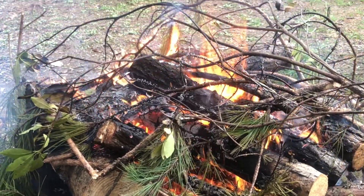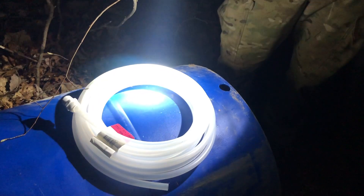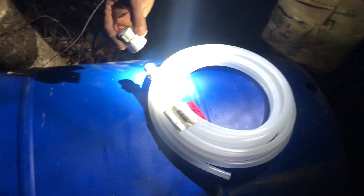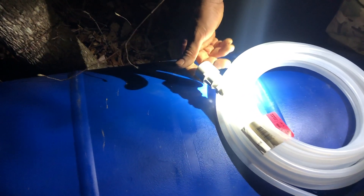After cooking our dinner over the open fire, we were ready to get started on the next part of the project. What we're going to do now is hook up the rain barrel. I went to the local big box store and got a shark bite connector and a PVC connector that'll fit this.